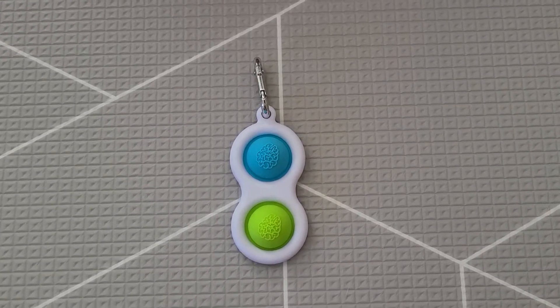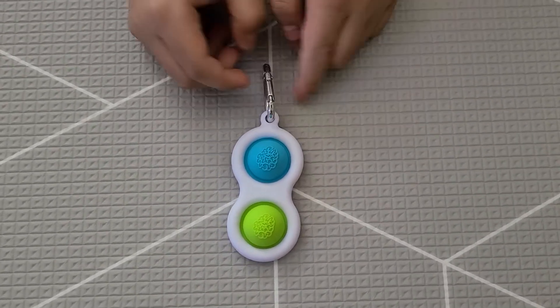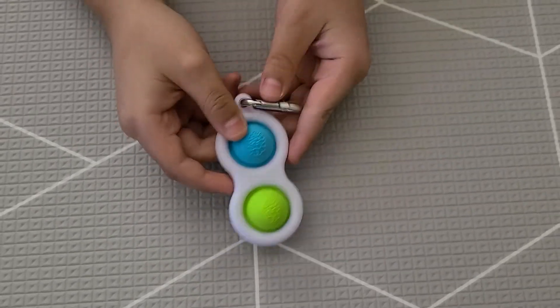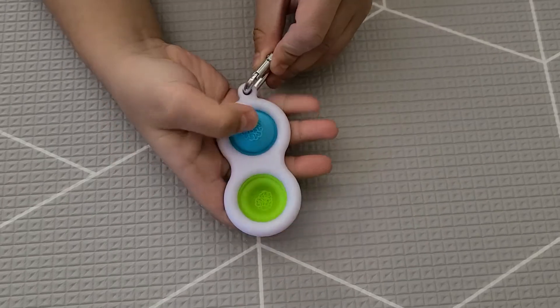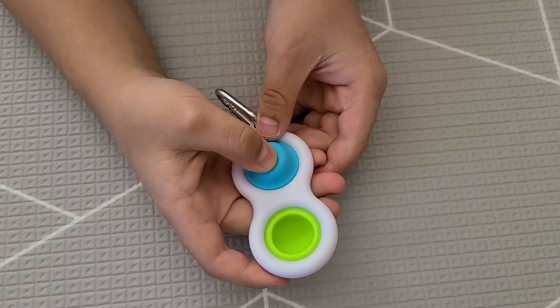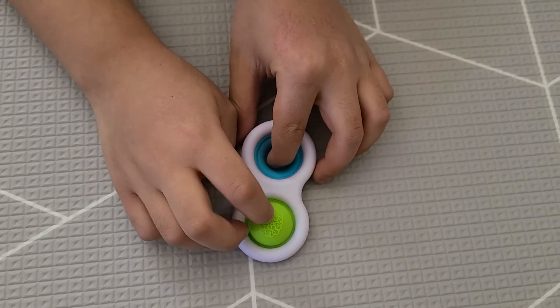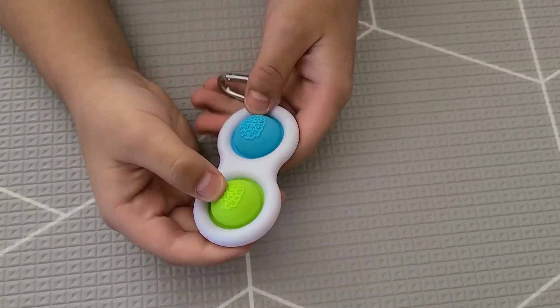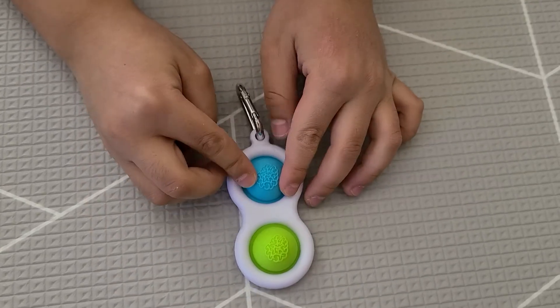Hey baby friends, it's JD here and this is the double dimple keychain fidget. I'm going to pop the bubbles. I think this is the loud side and this is the quiet side — yeah, I'm not sure what the picture is right here but it's something.